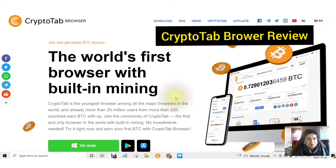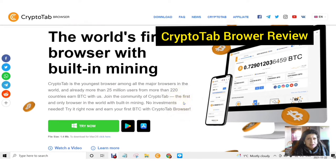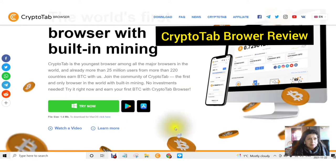Hello and welcome. This is Rochelle from the DIY Affiliate and the Secret YouTuber on TikTok. In today's video we are going to be talking about the world's first browser with built-in mining. CryptoTab is the youngest browser among all the major browsers in the world, and already more than 25 million users from more than 220 countries earn BTC with the CryptoTab browser.